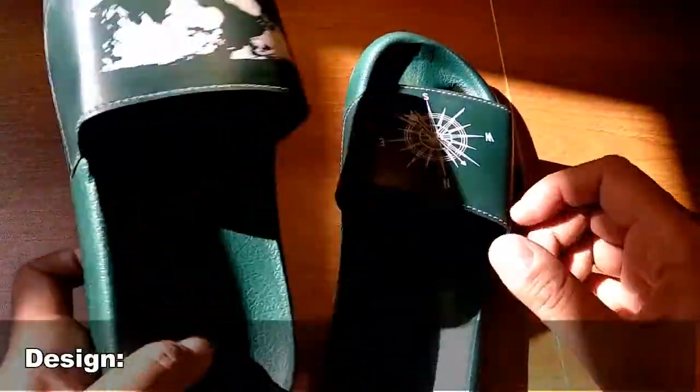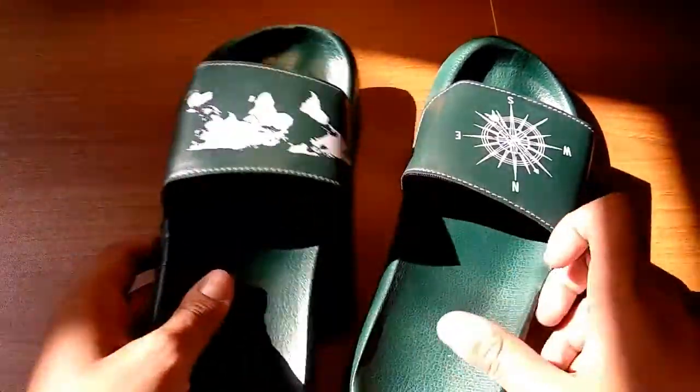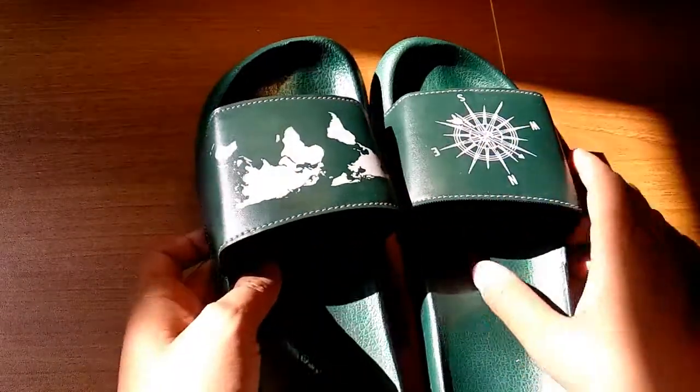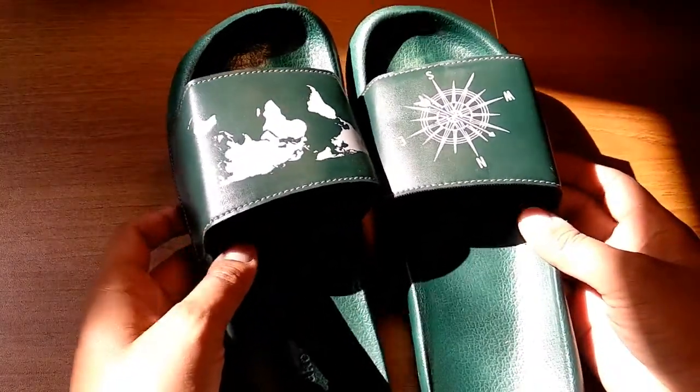Let's talk about design now. Design, as you can see, is very attractive. Color is good and there's some print on the leather, which makes the design of this slipper very attractive.